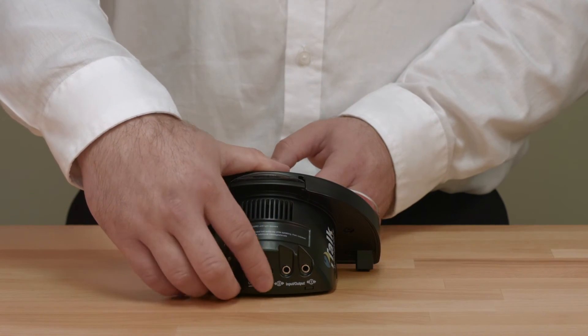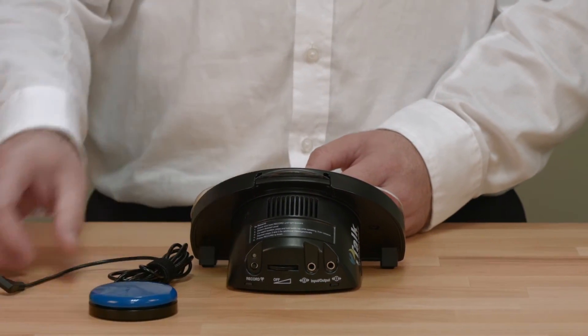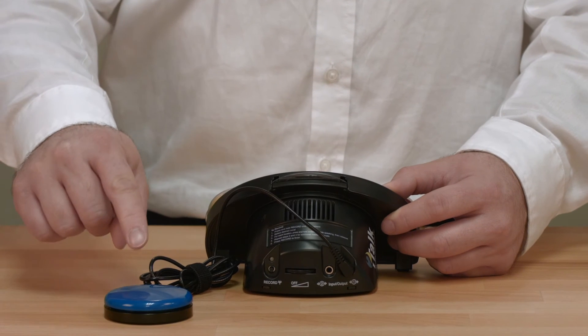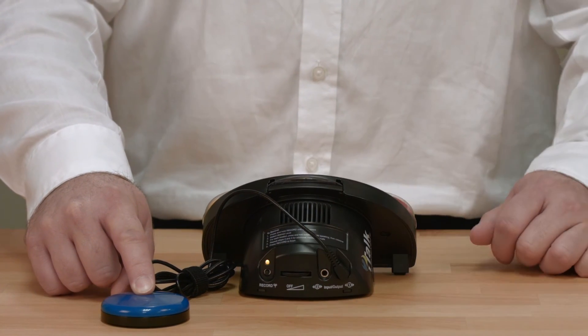First, turn the iTalk 2 with Levels off. While the iTalk 2 with Levels is off, insert your switch plug into the corresponding switch jack on the back of the device. Hold the switch down so that it remains activated and turn the iTalk 2 with Levels back on. Your switch is now ready to use.